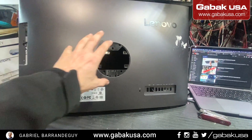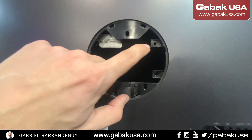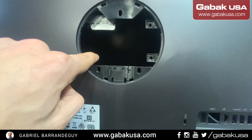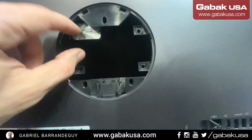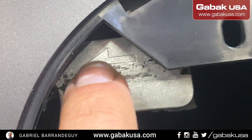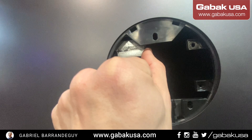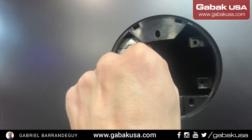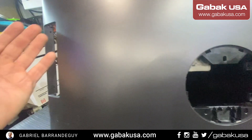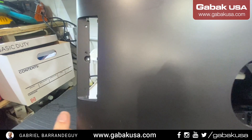When you have the computer as you see it, you have the stand and you have to remove it. First, remove the screws you see here — you have three screws on one side and another one over there. I have tape covering almost all the arrow you see here. To avoid breaking the connector, you have to push it like that, and the DVD will be free.